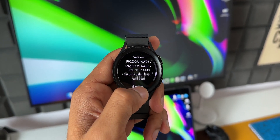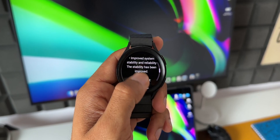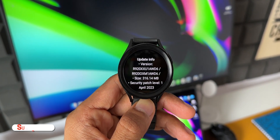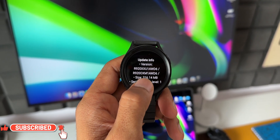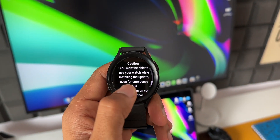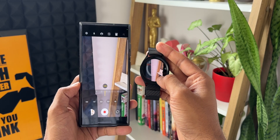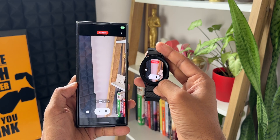It's always good to receive these new updates which provide security updates for the watch as well as some new features sometimes, which is kind of exciting. Let me know whether you have received the update — drop a comment, mention your watch model, and let me know if you found any new features. Also mention which country you're commenting from. If you haven't subscribed to the channel yet, go ahead and hit the subscribe button. There's tons of content on Samsung Galaxy phones, iPhones, Pixel phones, and Galaxy Watches. Thanks for watching, my name is Salian, signing off — cheers, bye.